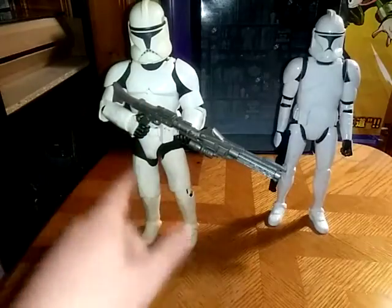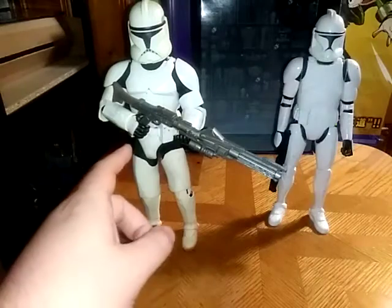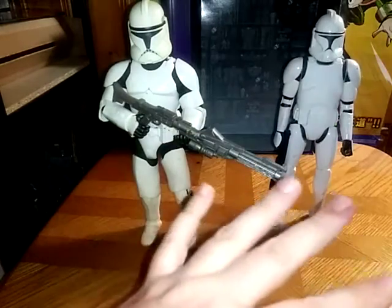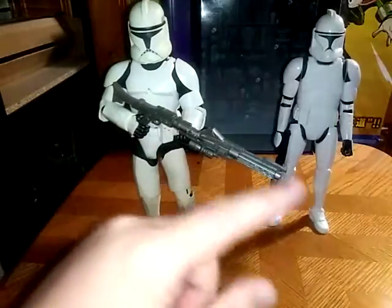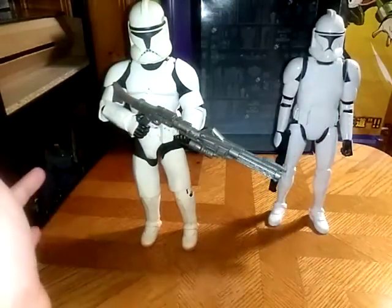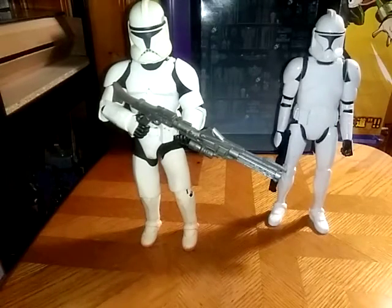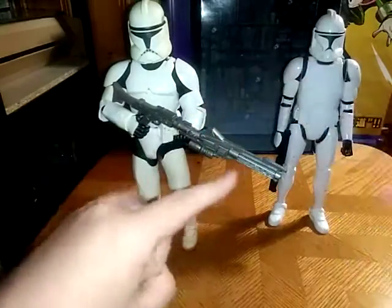I love how this one looks — the other one's great too — but this one is my favorite poseable clone. If you like these figures and you can find them, I'd say pick them up. They are awesome. This is Eddie Hill, moving on, rock on, and rock out.